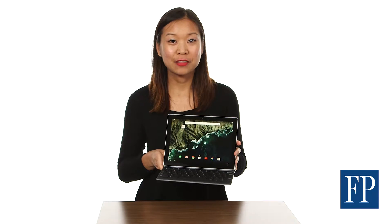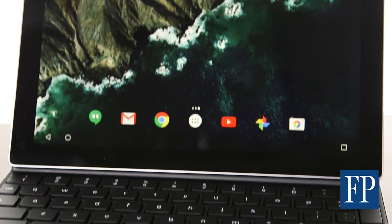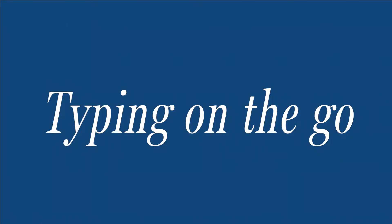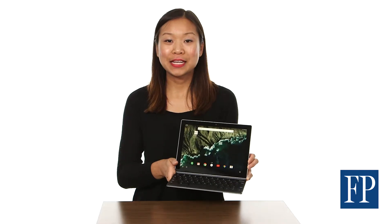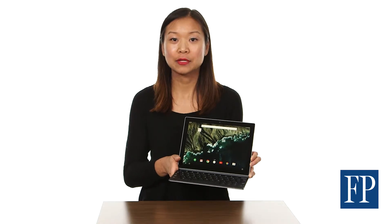This is the Pixel C, the first Android tablet designed and made by Google. Let's take a look at some of its key features, starting with typing on the go. The Pixel C is Google's answer to hybrid tablets like the Microsoft Surface and Apple's iPad Pro.